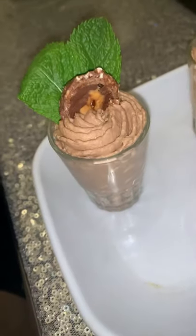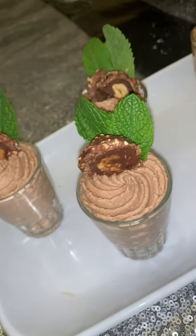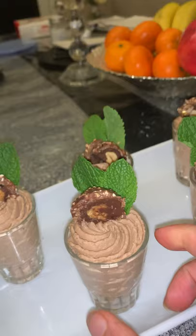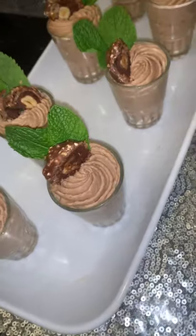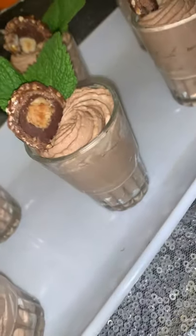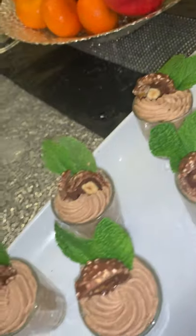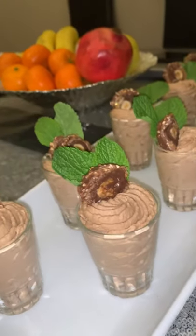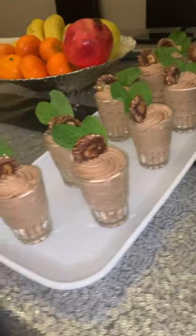This is the final look of my chocolate mousse. I garnished with some Ferrero Rocher and a mint leaf. With 284 ml of cream I was able to fill 13 of these small glasses. The mango mousse uses the same recipe and same ingredients. You can garnish and decorate however you want — I kept it simple. Thank you, assalamu alaikum.